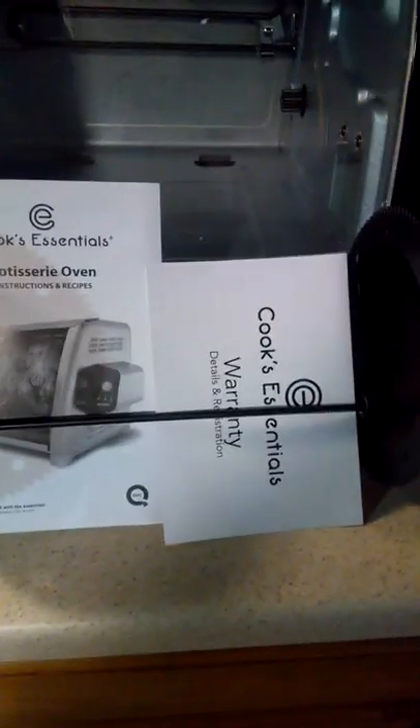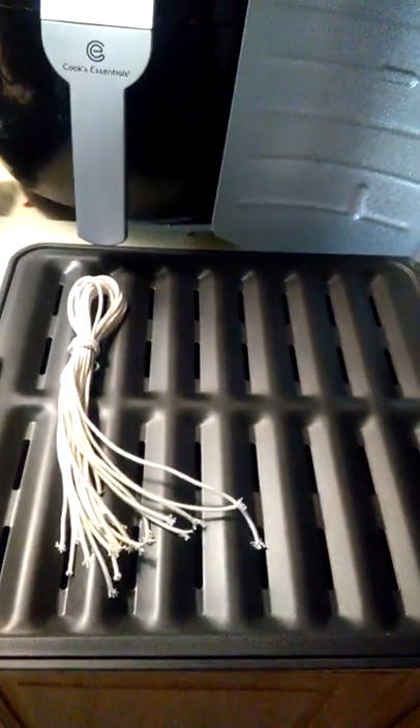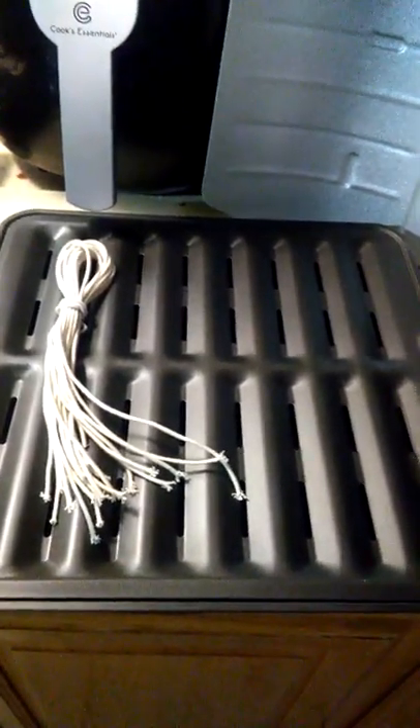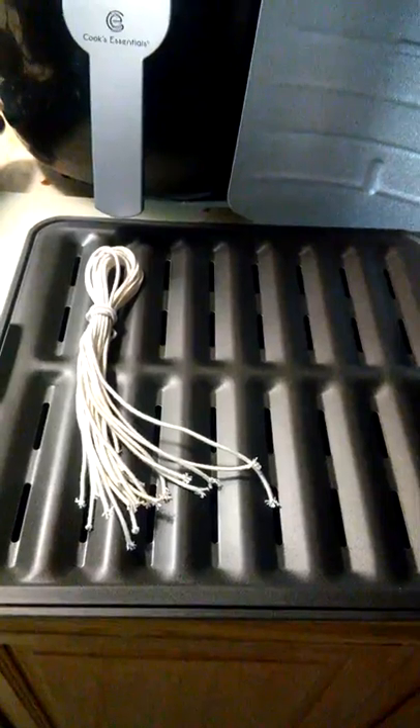Those were being held, ironically enough, by the spit, which comes in two separate parts and is very easy to put together. You just have to remember to push them in when you put something on it so it will fit the width of the unit. Here's the drip pan with the broiler pan under it, so it's going to catch all those natural juices.